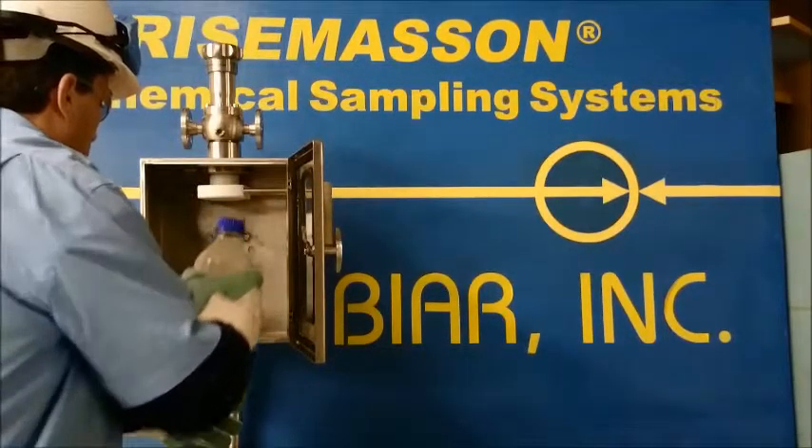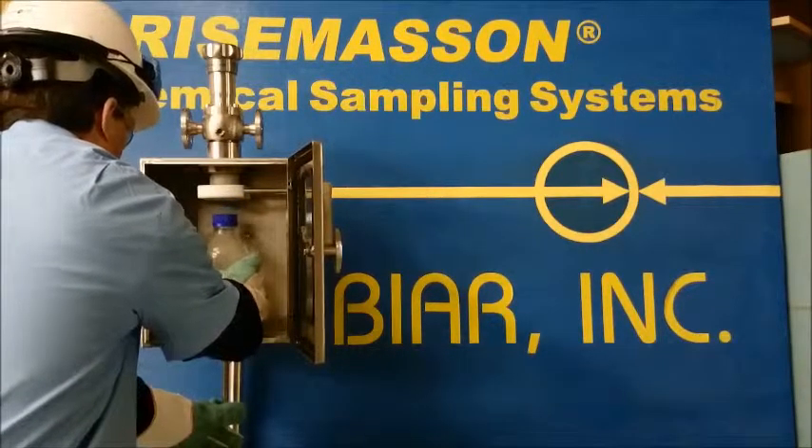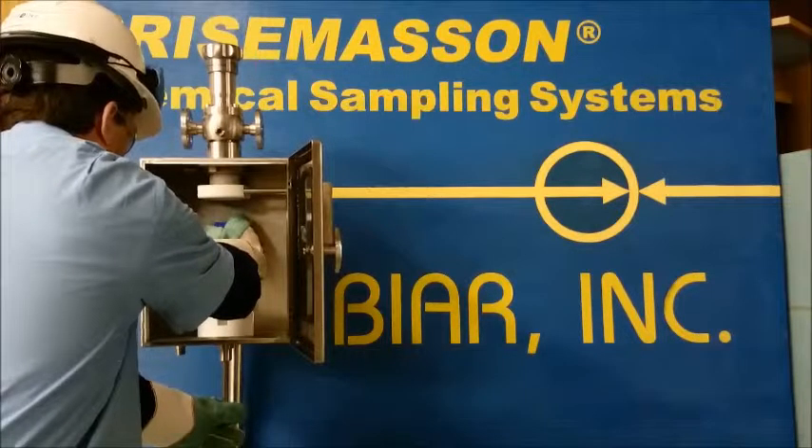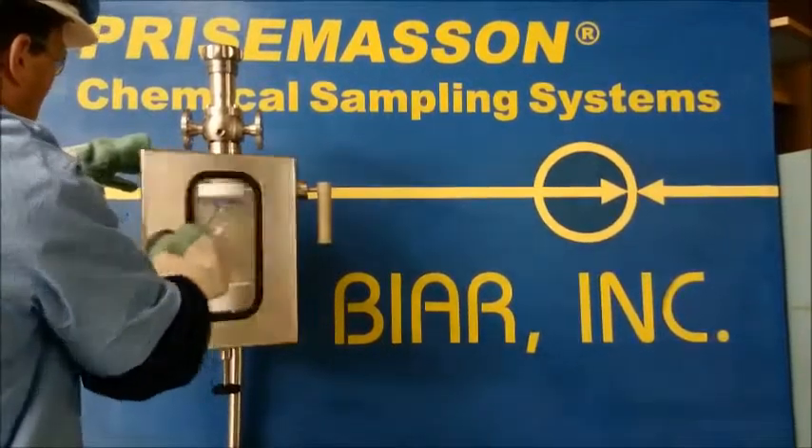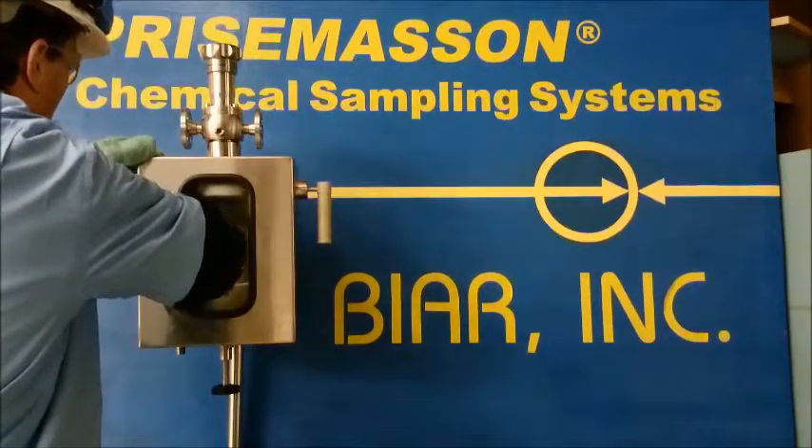First, after opening the RevoBox, the operator fits the bottle into the support with the safety cabinet on. He then raises the bottle and makes sure the safety cap is secured in the cap holder. The RevoBox can now be closed.